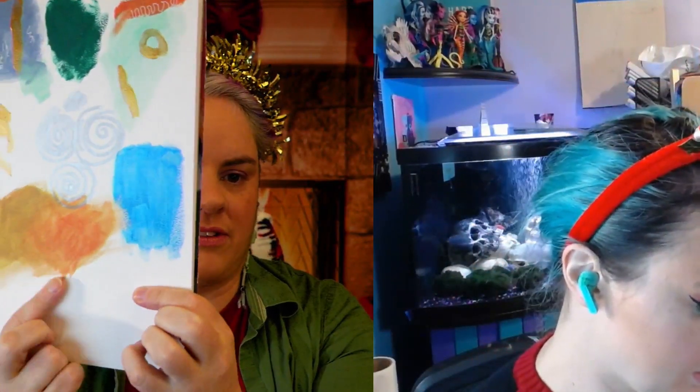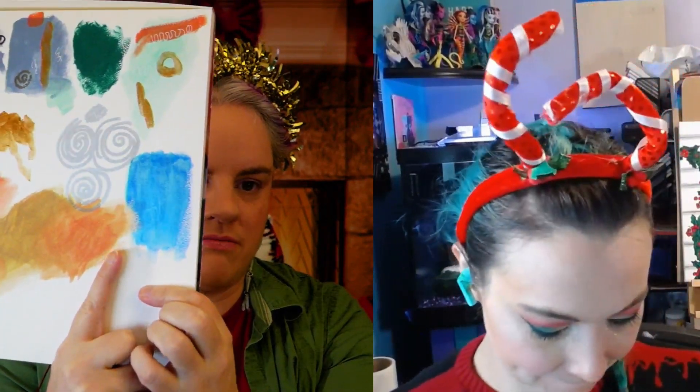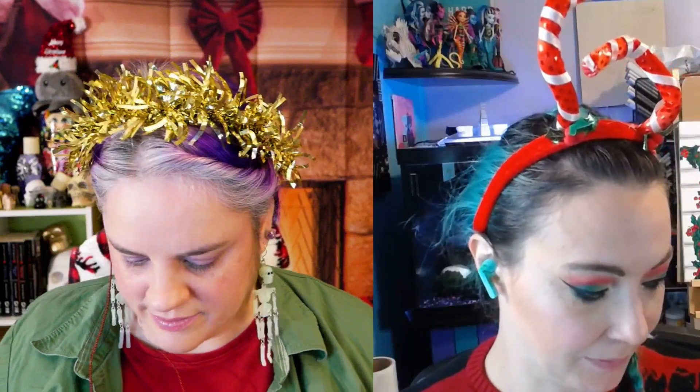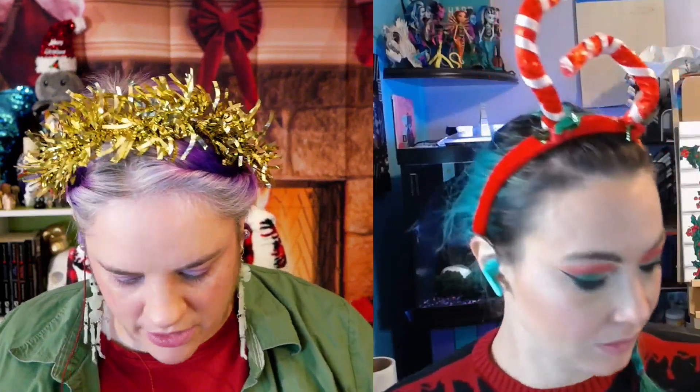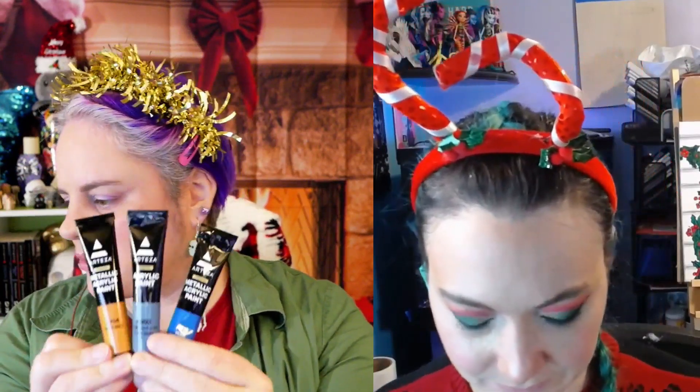There it is — it's just kind of shimmery. It goes well on the canvas, the watercolor paper, and the mixed media paper. Well, that's nice. We've got like three acrylic colors now. We could actually do something with these three, I think. It wouldn't look super dynamic, but I think we could do something with these three.